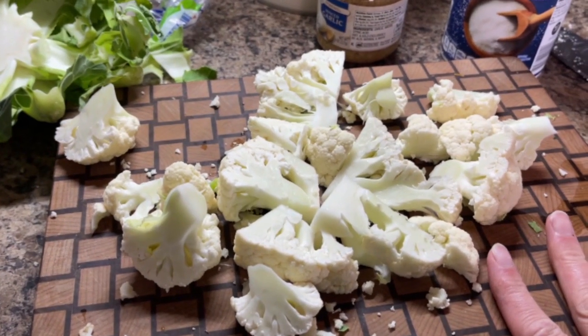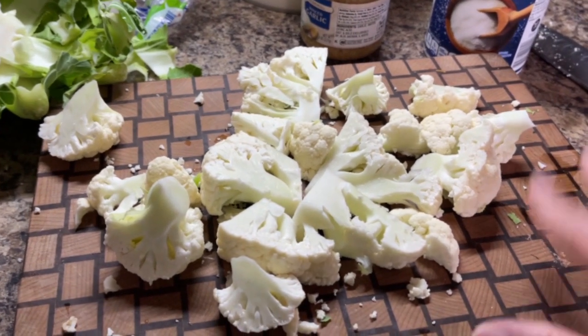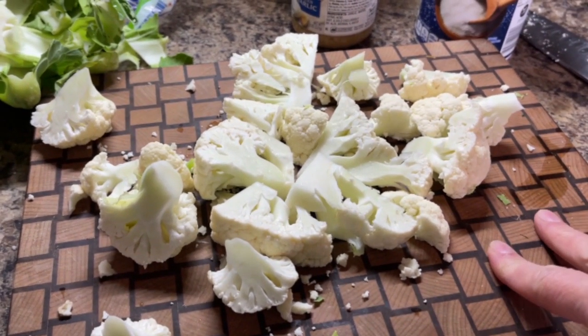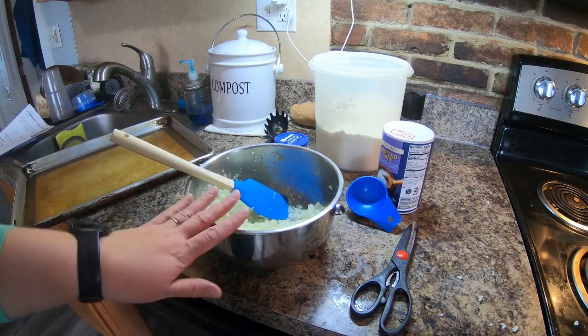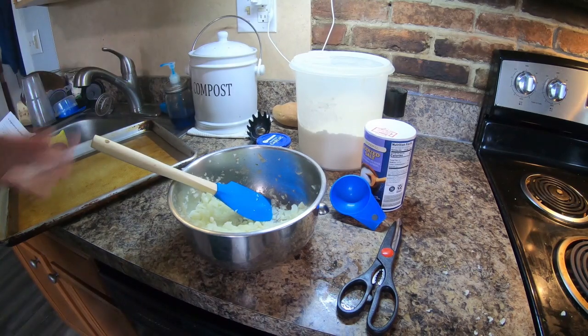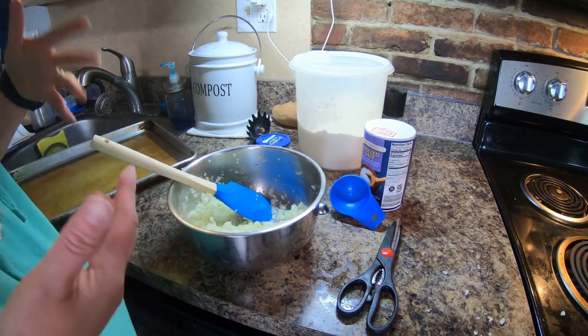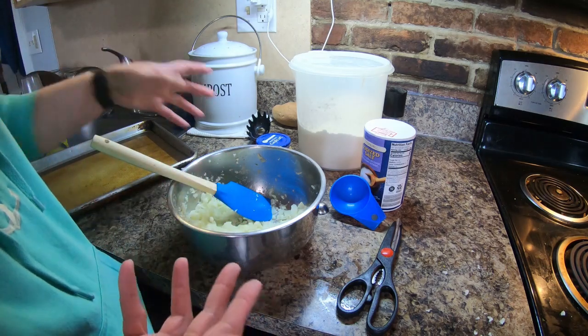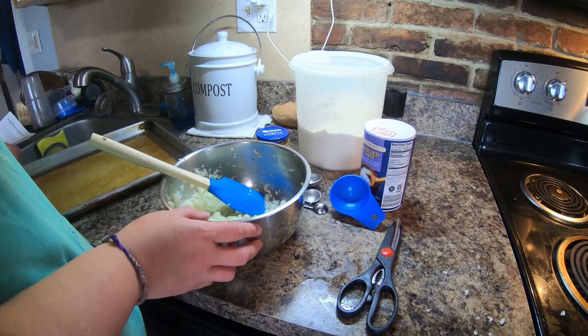Now you can see I have my cauliflower cut. The recipe does call for two heads of cauliflower but there's only two of us, so I'm going to cut that in half and just use one head. So my cauliflower is mashed. While I was mashing it I was thinking that possibly one of those little pre-packaged things of rice cauliflower could save you having to cook your own. But I like fresh, so let's go ahead and do it.